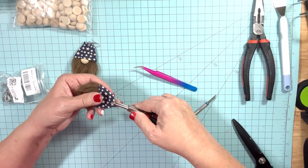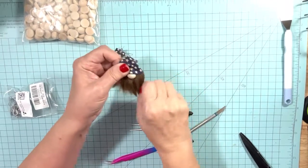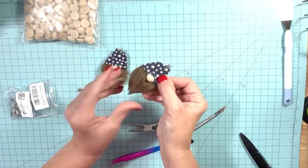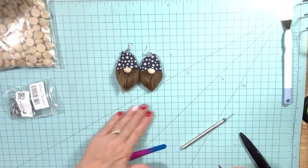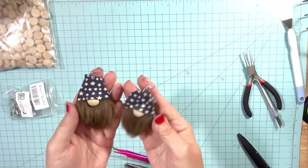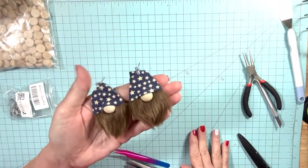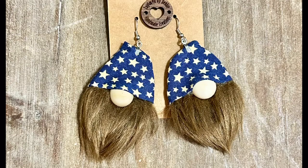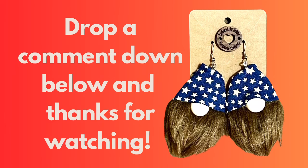And there we have our adorable pair of gnome earrings! You can take this fur and kind of shape it before you put them on — just shape it to make them come to a point. They are stinking adorable! I hope y'all will give this a try. Thank you so much for watching. Please click the bell so you'll always be notified when I put up new content, leave me a comment down below to let me know if you're going to try this, and go watch some of my other videos. I'm getting so close to having my watch time hours on YouTube — I would really appreciate your help. Thank you so much for watching and have a blessed day. I'll see you next time.